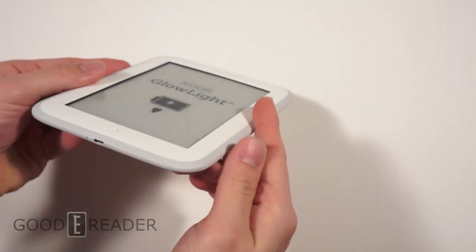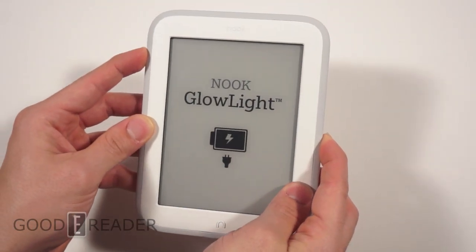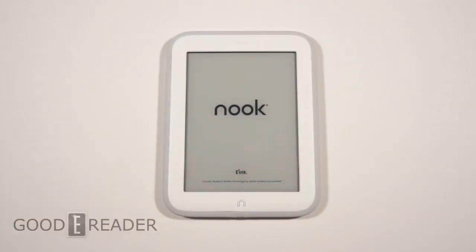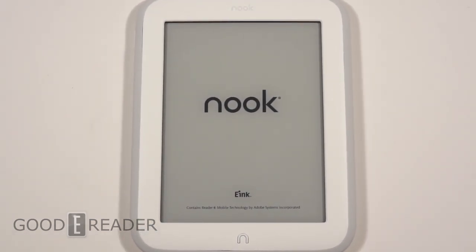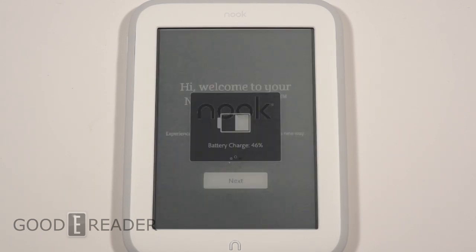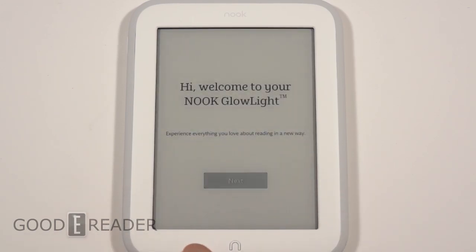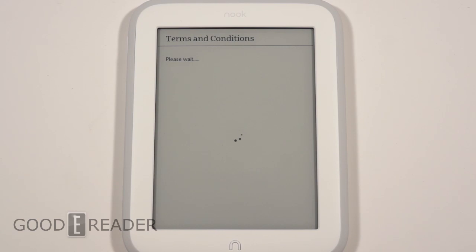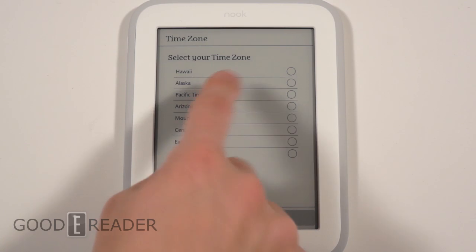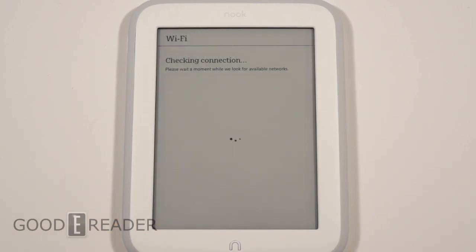Looks like we have a power button and nothing else. So let's do a first time boot up. I hope that logo there doesn't mean 'charge your Nook.' Looks like we got some juice. Depending on how long the setup takes, we might do a quick cut and come back, because a lot of the times it asks for Wi-Fi passwords, authentication, Barnes and Noble passwords, and all that. Looks like we have 45% battery. Checking connection — maybe we'll be able to skip this.